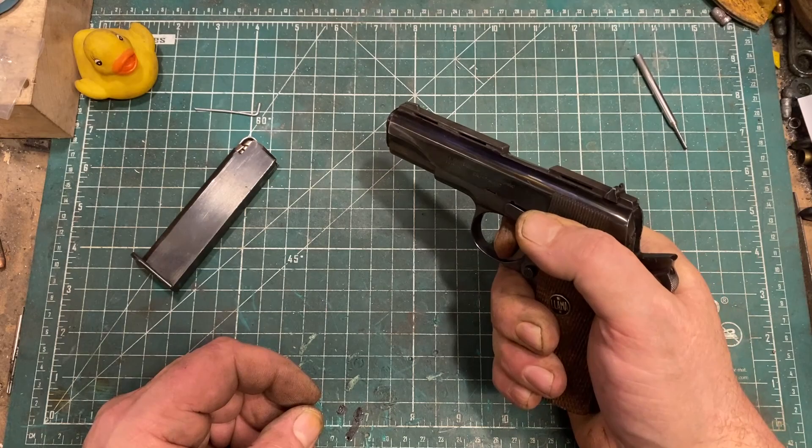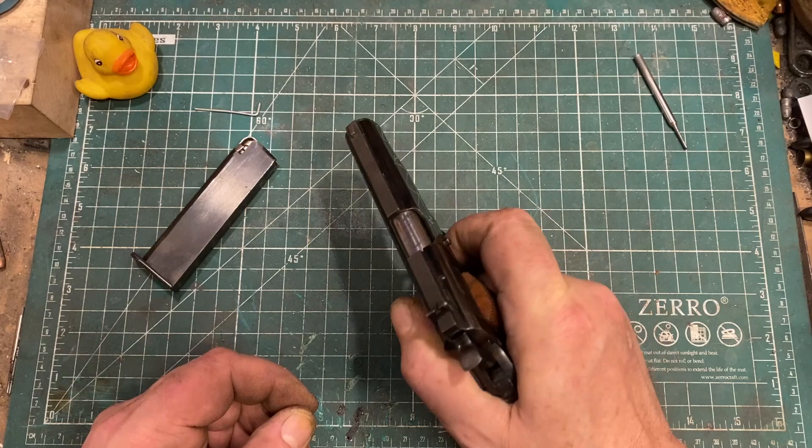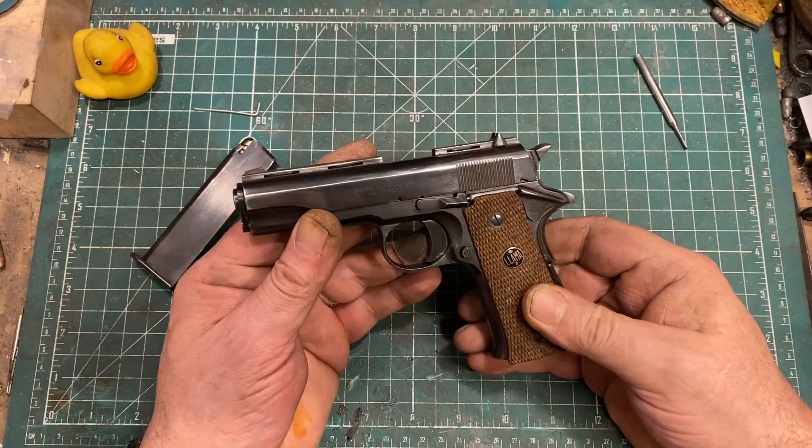The trigger pull has a bit of take-up and then breaks nice and crisp, but it's heavy — about eight and a half pounds — which I really did not notice when I was shooting it. Reset is 1911 short and crisp. Very nice.